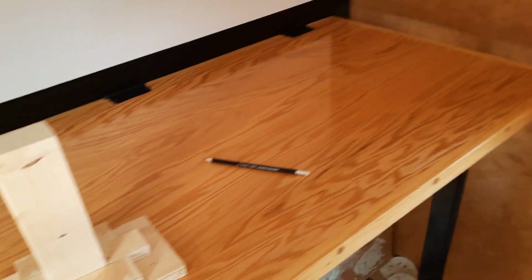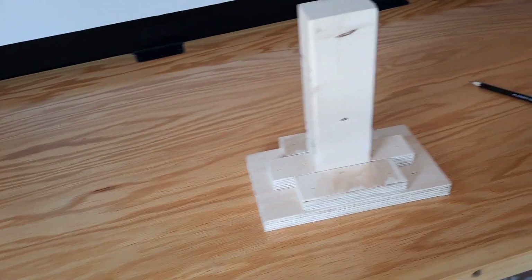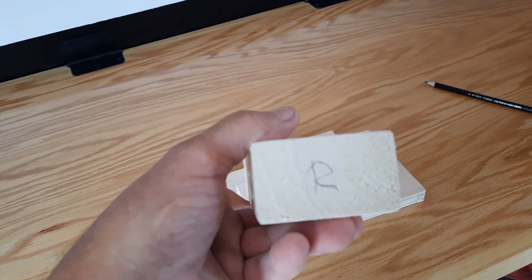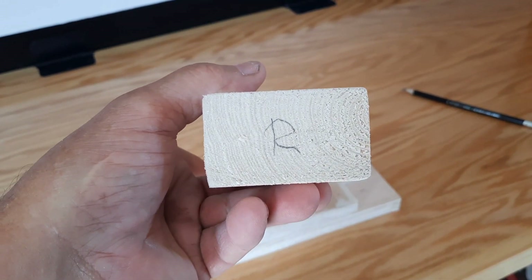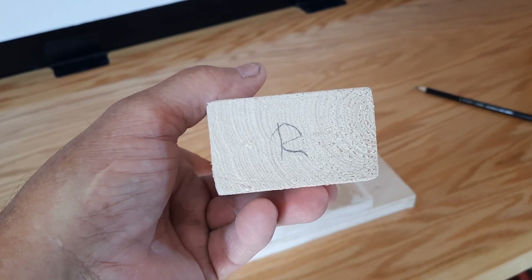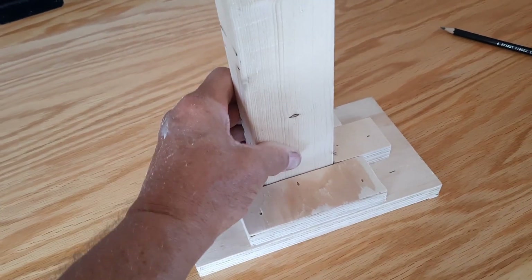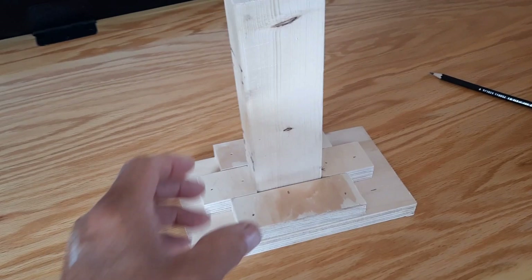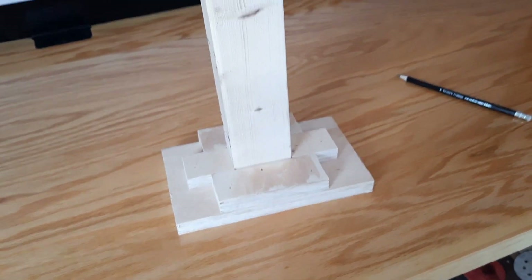Putting my Murphy work table to work. I made a quick little jig here to find the center of this, to put in a number 10 by 20 thread insert - a quarter by 20 I should say. I've got four centers to make, so I need to get them all the same so they line up. I just made a quick little jig that I can do that with.